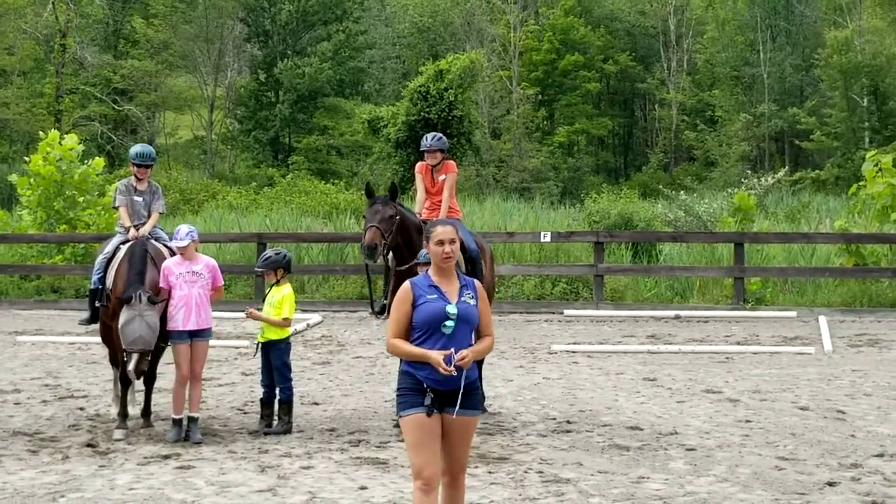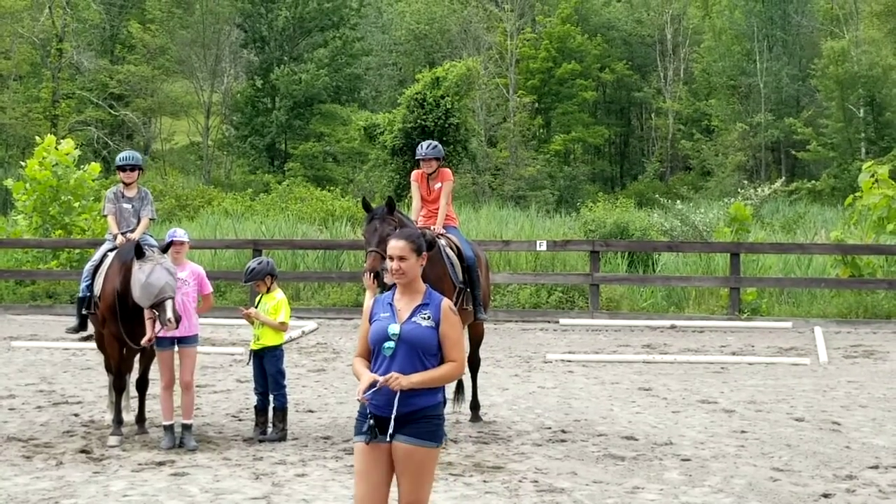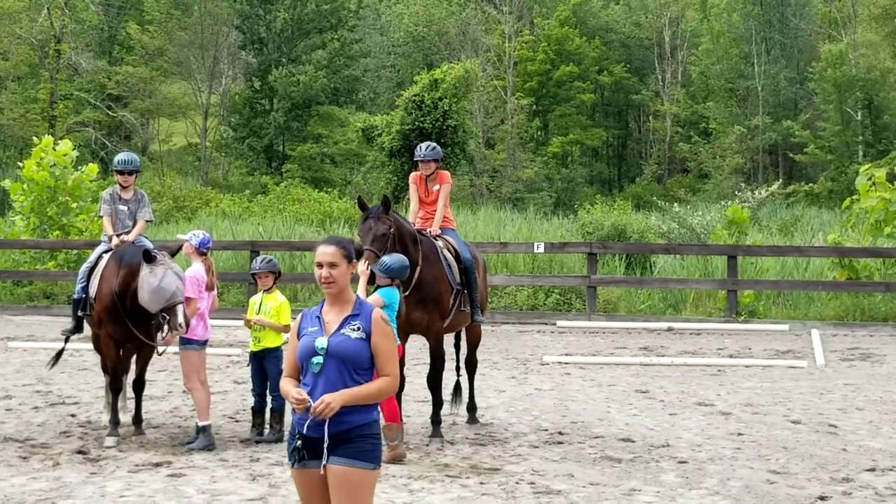All right, you guys are more than welcome to come into the barn, meet the horses that your kids rode, take pictures.